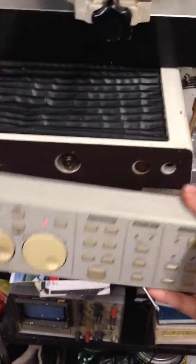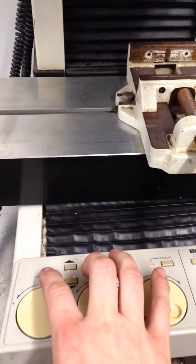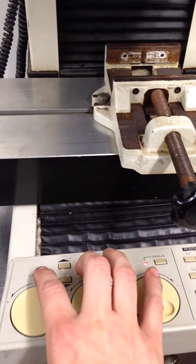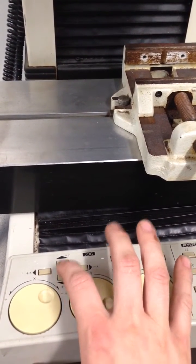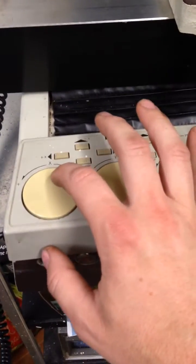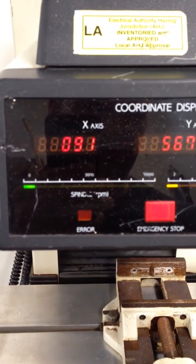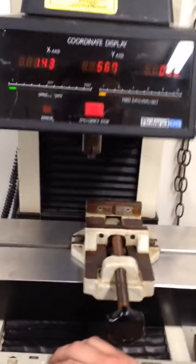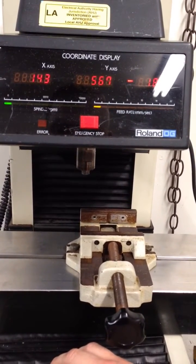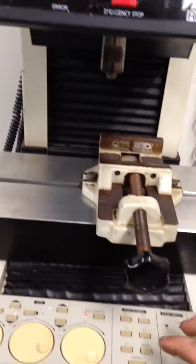This control part can actually be removed. This part here controls this. These are your fine controls. This sets the up and down of the spindle. And set it all back to zero again.